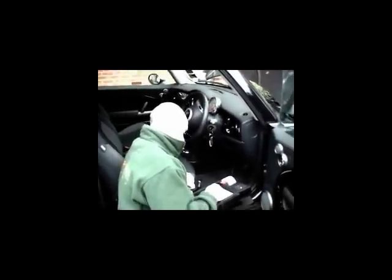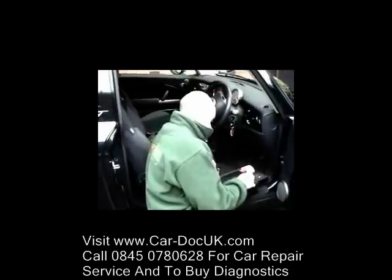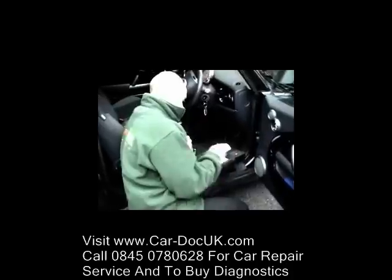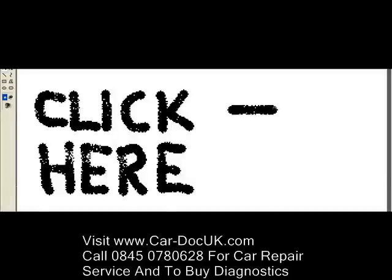Thank you very much to Cardoc UK for running through the Launch X431. If anyone is interested in training on the Launch X431, please get in touch at www.car-doc.co.uk and we can arrange to run through this with you. Thank you very much.